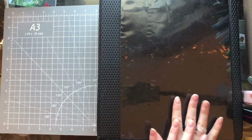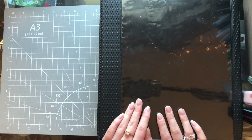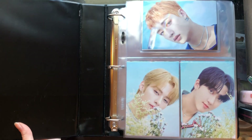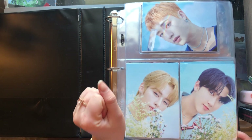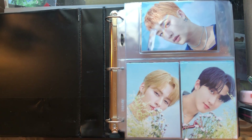So this is my large inclusions binder. It has all of the different groups that I collect — just all the random inclusions and things that come in their albums. I do not collect everything, as you will see, but what I do collect I keep in here. I will flip through this as quickly as I can — I'm a bit of a talker so I apologize. This is the second gen fan kit for Stray Kids.